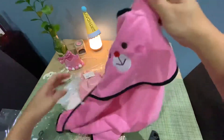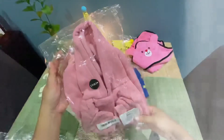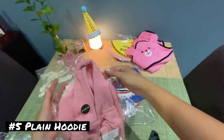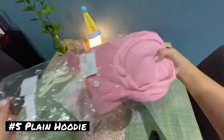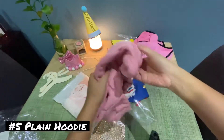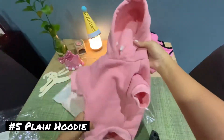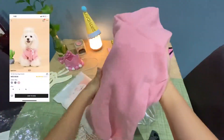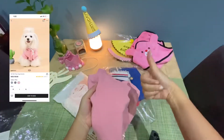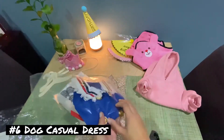Our next item is a plain hoodie for small dogs but I got the large size from SHEIN. I love the material — it's very thick and very soft and it's perfect for wintertime. It's only 19 dirhams.